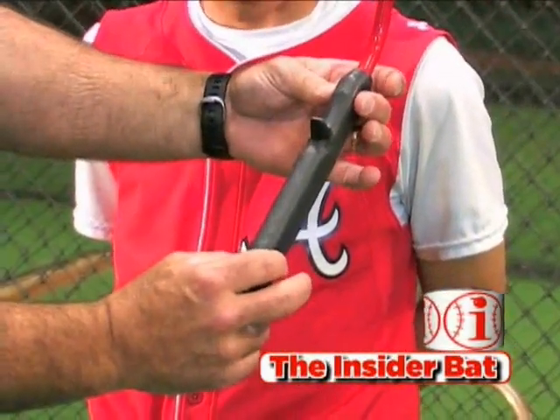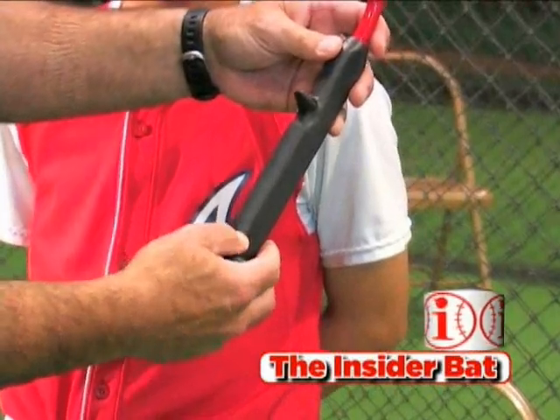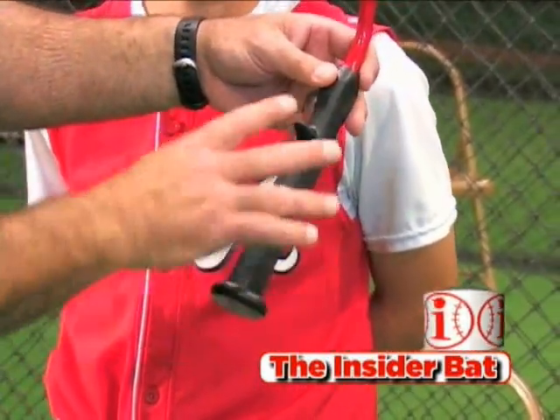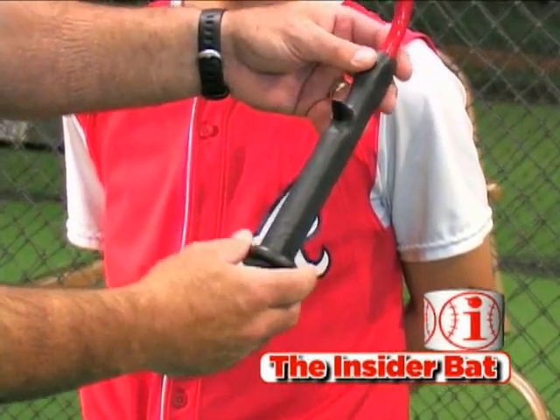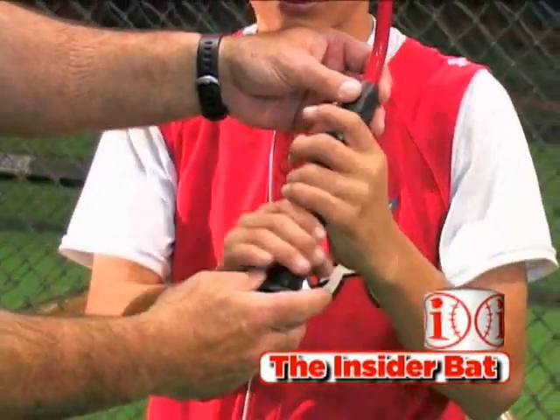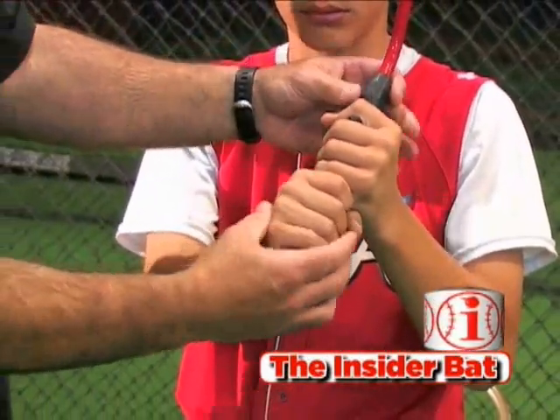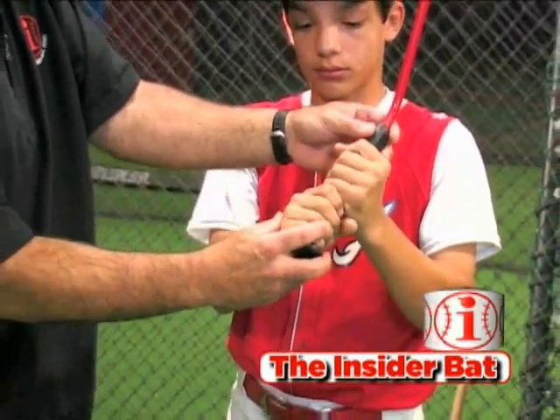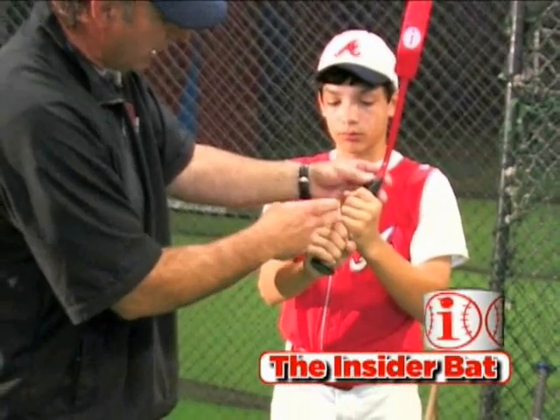The oval shaped design of the handle is designed to grip one particular way, with the trigger here between the index finger and the middle finger. So take your grip — because you hold the handle in your fingertips and it's designed to do that — it's going to line up these knuckles right here the proper way.